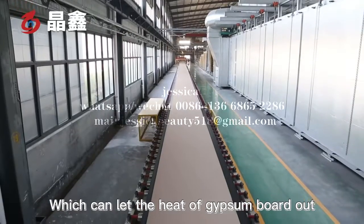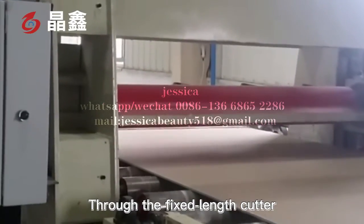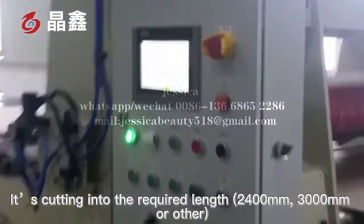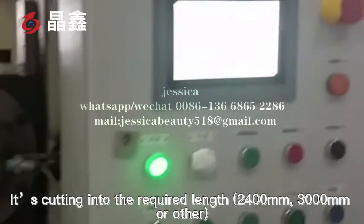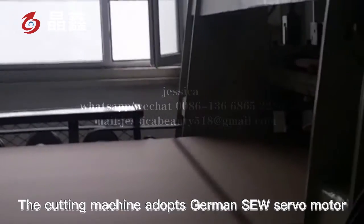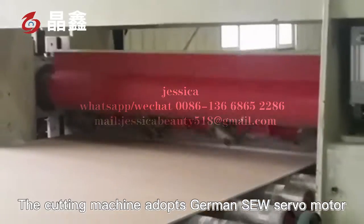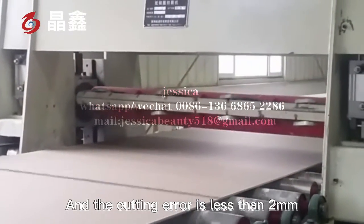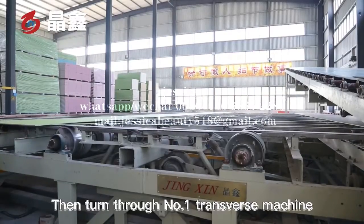The conveyor roller dissipates heat from the gypsum board. The board is then cut into the required lengths — 2,400 mm, 3,000 mm, or other sizes — by a fixed-length cutter. The cutting machine adopts a German SEW servo motor, and the cutting error is less than 2 mm. The board then passes through the number one transverse transfer machine.